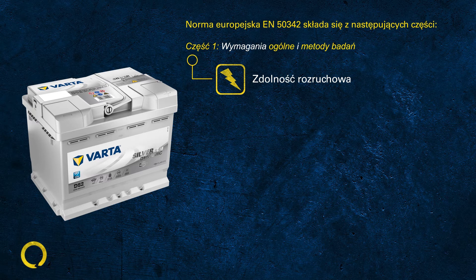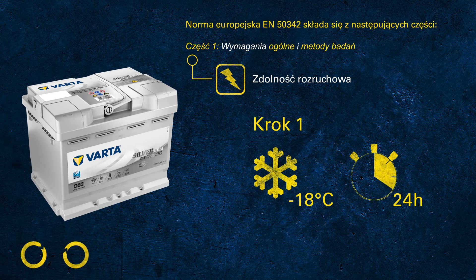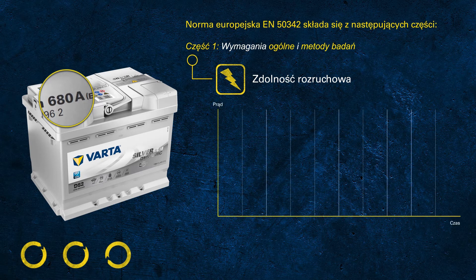The EN CCA test is made of three steps. In step one, the battery is cooled down to minus 18 degrees Celsius for at least 24 hours. This is what we commit to when printing 680 amps on the label — we ensure the battery is capable of delivering 680 amps at minus 18°C. During the test, we discharge at this high current for 10 seconds.